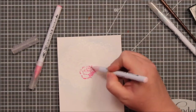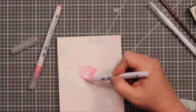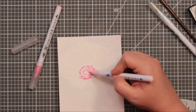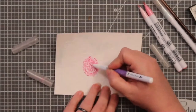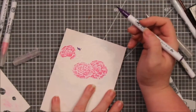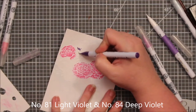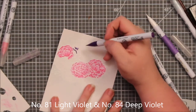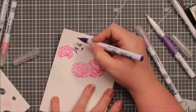I do like that Zig now has the blender brush. You have the option of water, Zig blender brush, or no blender at all and just coloring your images — they are water-based markers, you can color them with just the marker. The purple combination I use here is light violet and deep violet.